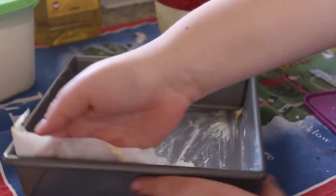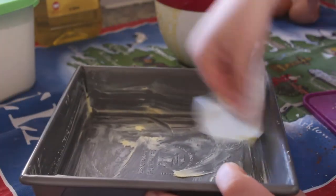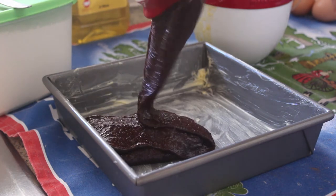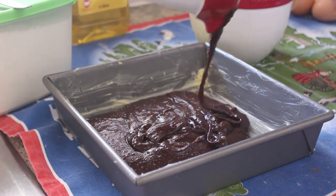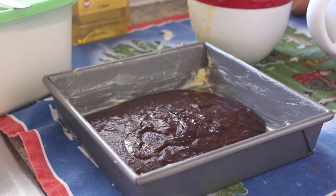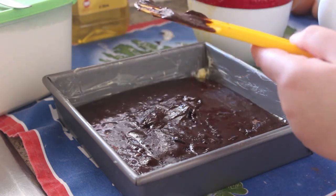I took some butter and greased the parchment paper-lined pan. This pan was an eight inch by eight inch, but you're supposed to use a nine inch by nine inch — I don't really think it matters. Then I added the batter to the pan and scraped it out of the bowl. By the way, these bowls are from KitchenAid, so is the pan — KitchenAid please sponsor me.